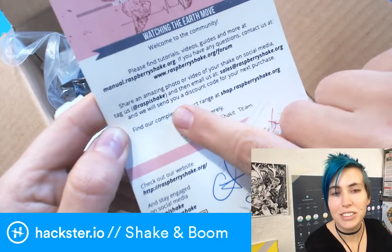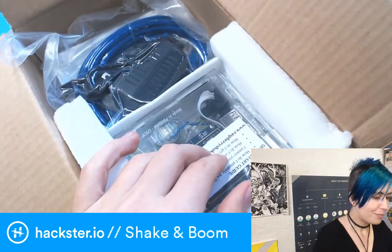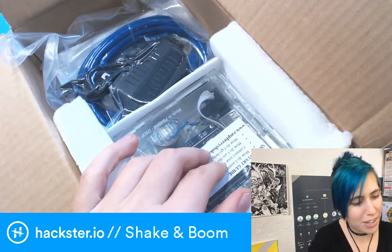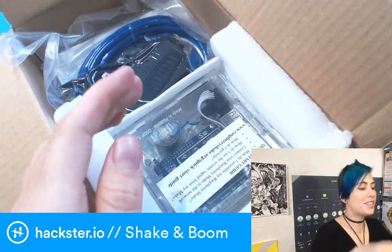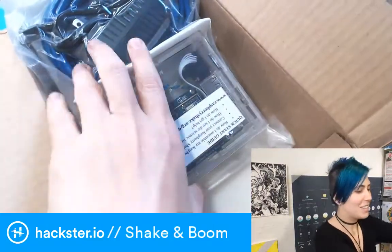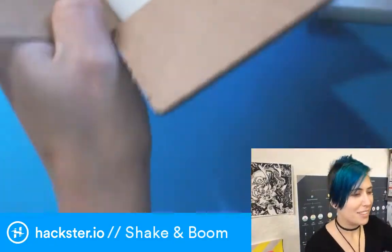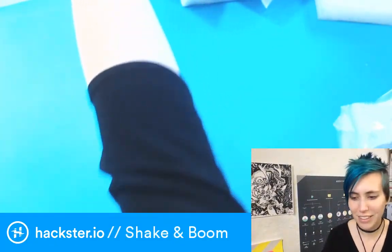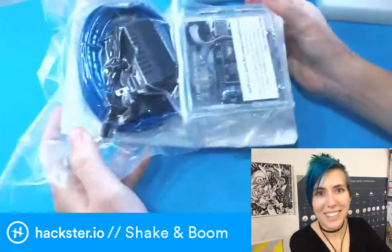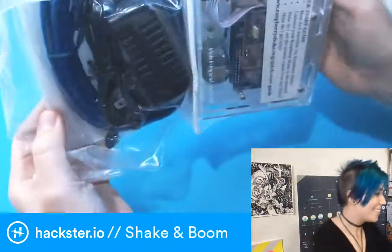You can follow them at RasPiShake, get discount codes and things — super cool. Also hashtag Raspberry Shake. So what's actually inside here? It's kind of cool — they vacuum packed the whole thing! I assume so it doesn't get jostled too much in the mail. Let's open it up. Check that out — this is the first time I've gotten something packed like this.